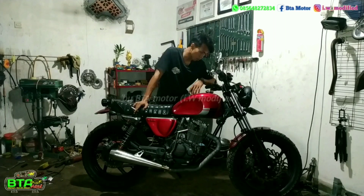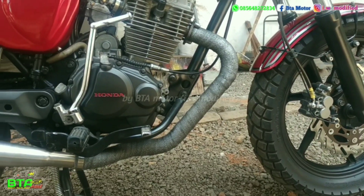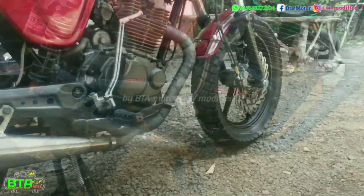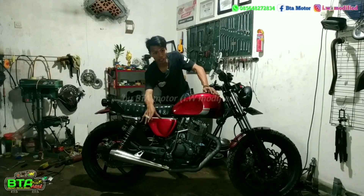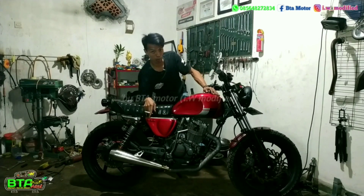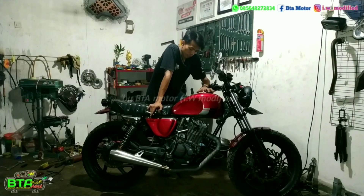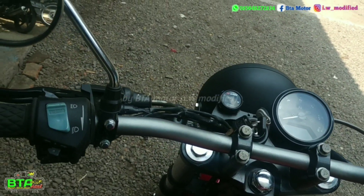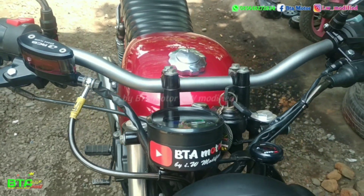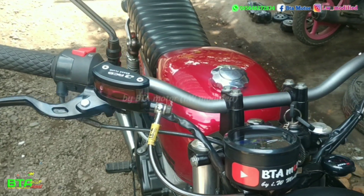Untuk kaki-kaki, di sini menggunakan pelek original New Mega Pro Mono atau MP Mono. Dan untuk footpeg, ini footpeg aftermarket yang saya potong lagi bagian tengahnya untuk menyesuaikan posisi yang diinginkan dan juga menyesuaikan dari footpeg belakangnya. Di sini setang menggunakan Yamaha Bison. Handgrip menggunakan handgrip model klasik, yaitu dengan model wajik — cengkramannya sangat nyaman dan tidak licin. Spion menggunakan spion bulat dengan sentuhan krom. Untuk pengereman, kanan-kiri sudah menggunakan RCB.